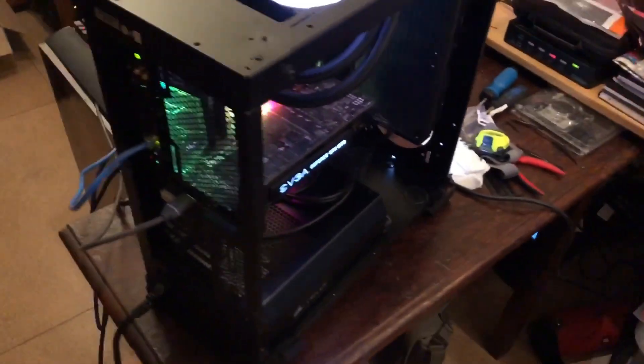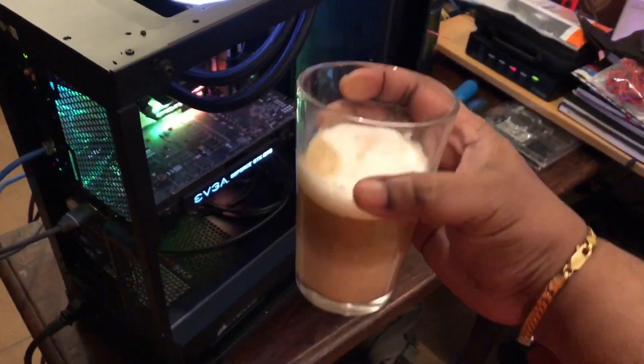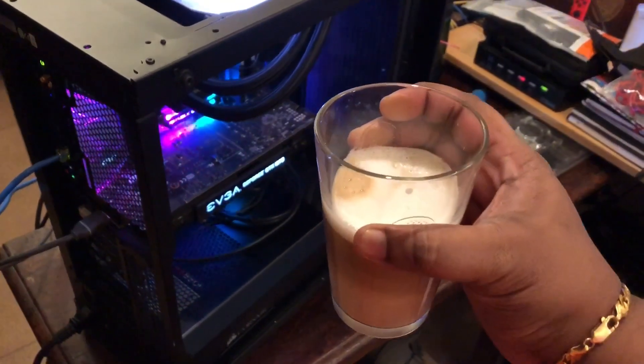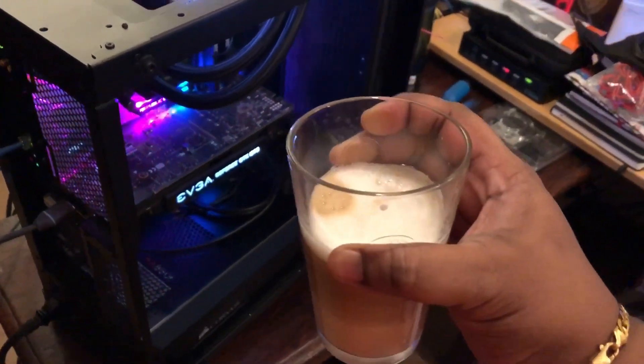Hey guys, so this is going to be a quick clip. I just finished my morning meeting and I've got another — this is a dual sour latte macchiato.